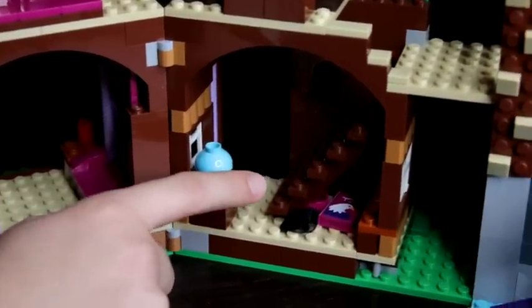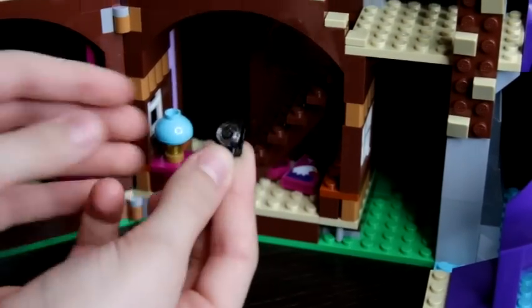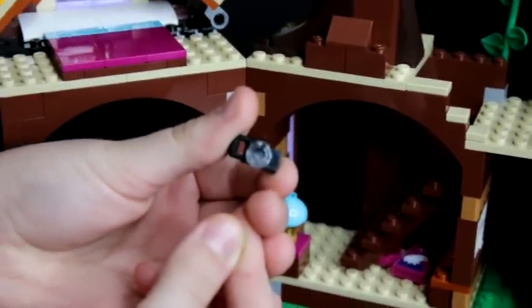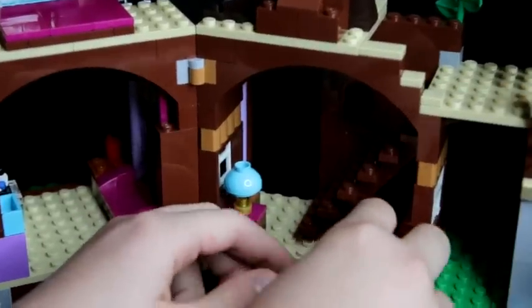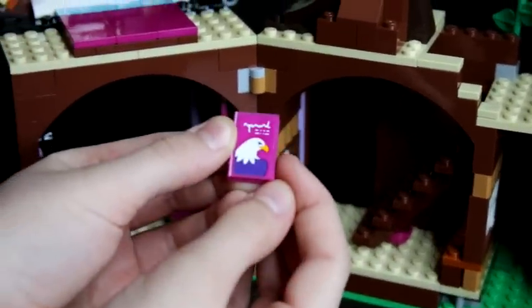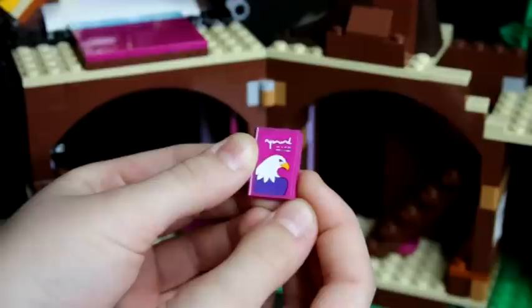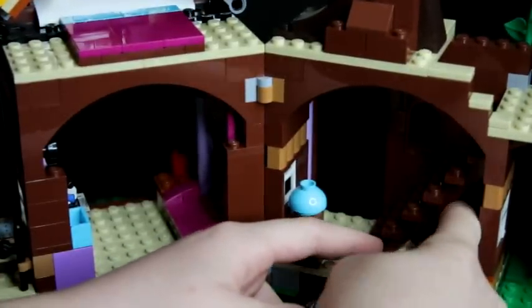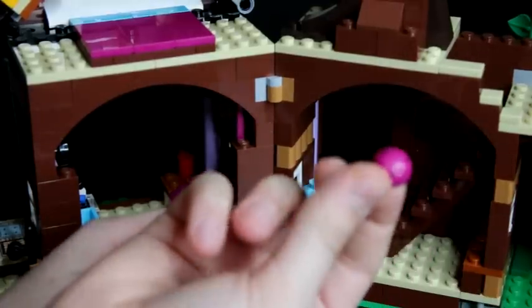Here is a staircase to go upstairs, and then underneath the staircase there is a camera, a book about eagles, and a helmet.